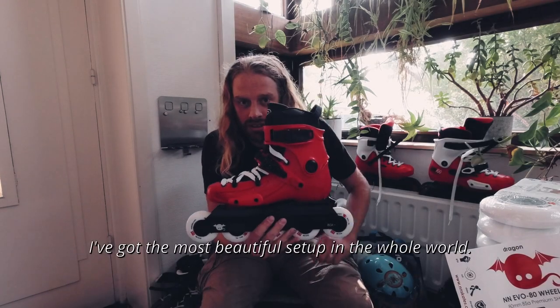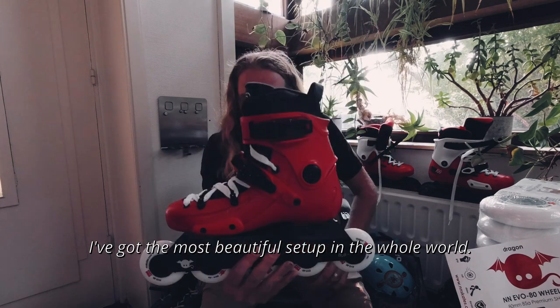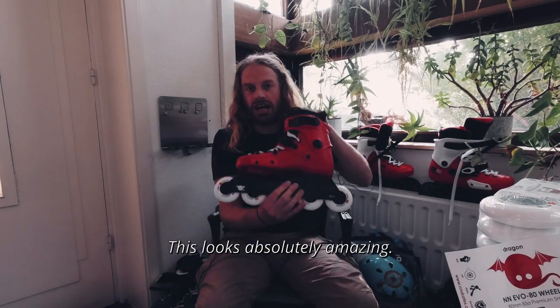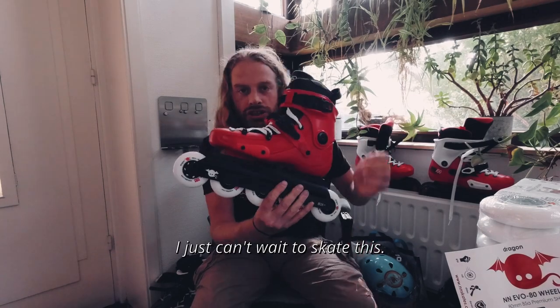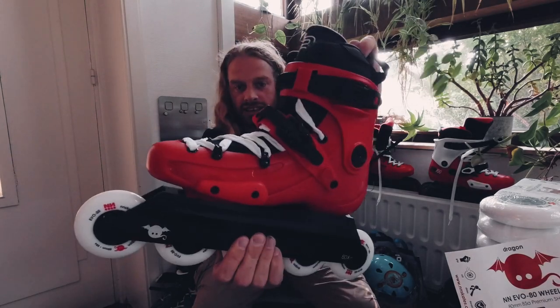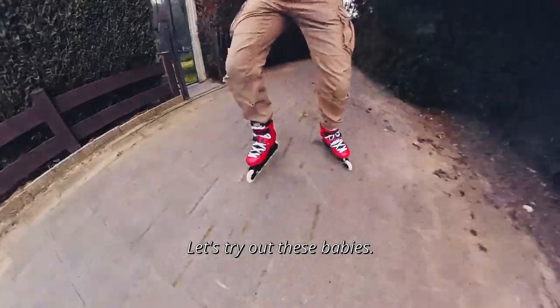I think I've got the most beautiful setup in the whole world. This looks absolutely amazing. I just can't wait to skate this — look at it, such a beauty. Let's try these babies out.